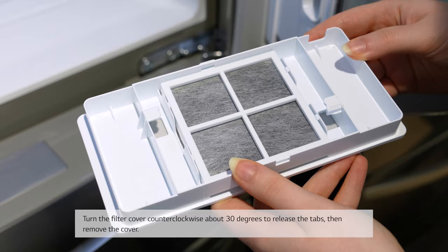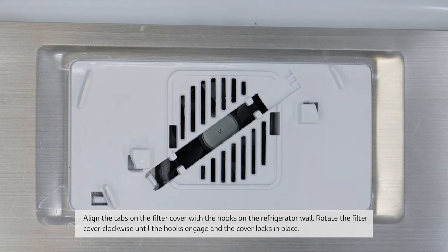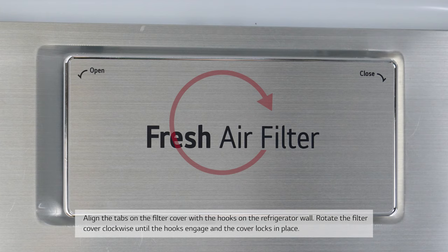Place the new filter inside the filter cover with the side that says front facing outward. Align the tabs on the filter cover with the hooks on the refrigerator wall. Rotate the filter cover clockwise until the hooks engage and the cover locks in place.